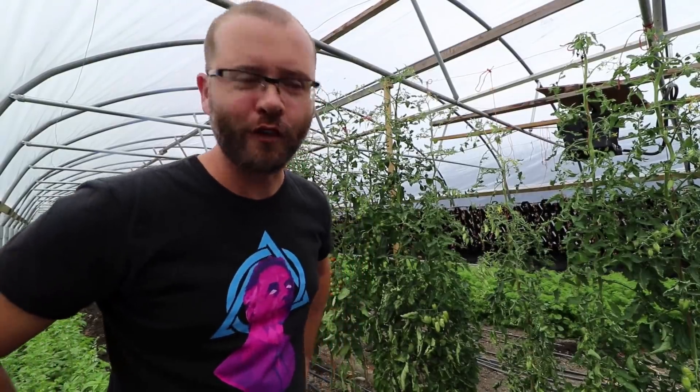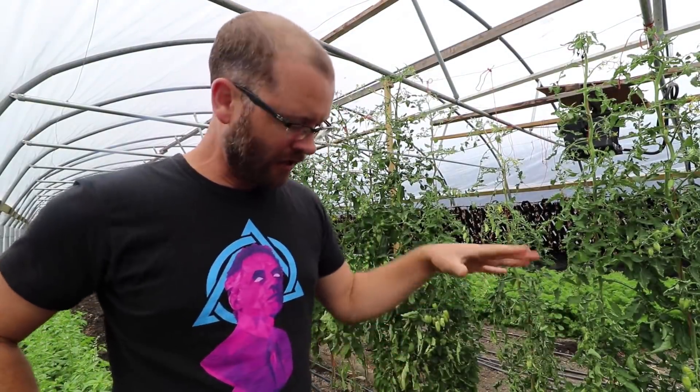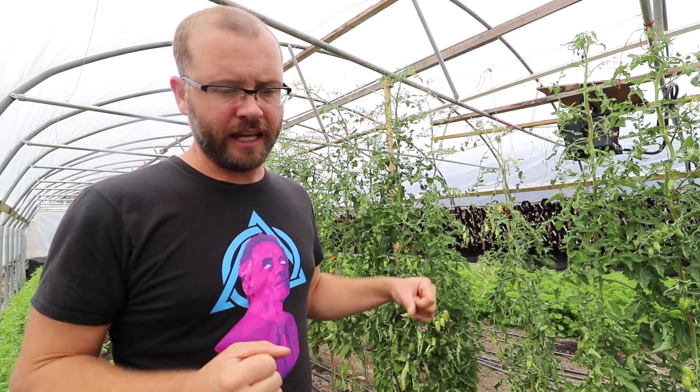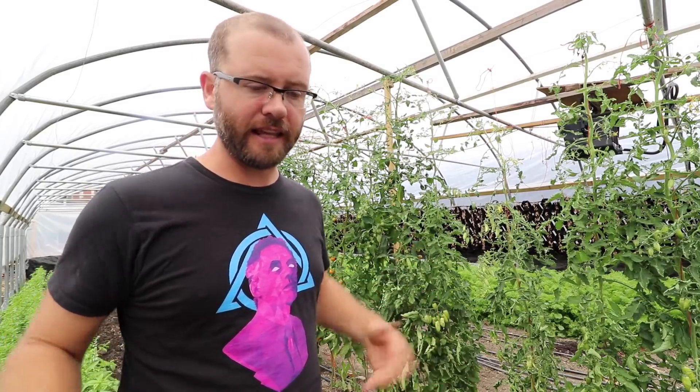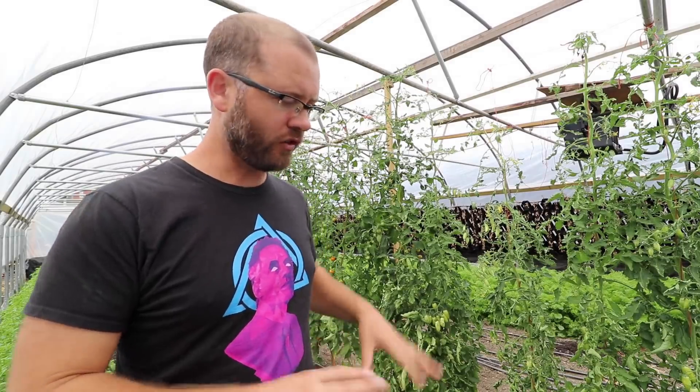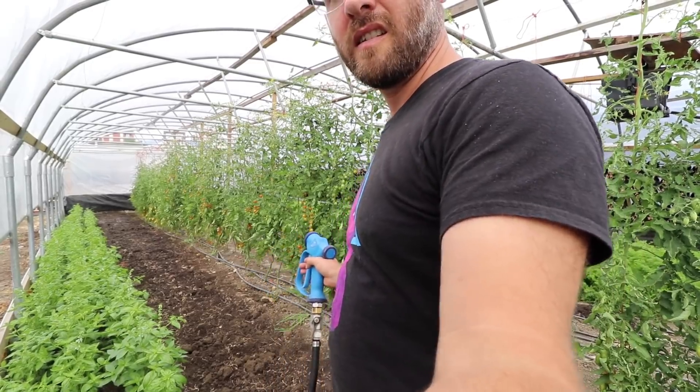I kind of jumped the gun on watering it there, but that's fine. I'll let this sit for an hour or two, come back later in the day, then fork it, and I might water it again and let it sit before running the tilther. It all just depends on how the water settles on this soil, so I'll leave this for a little while.